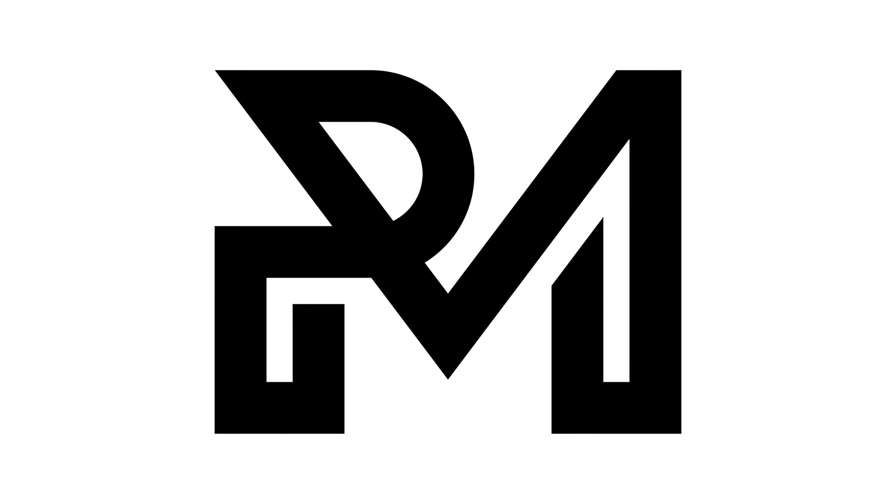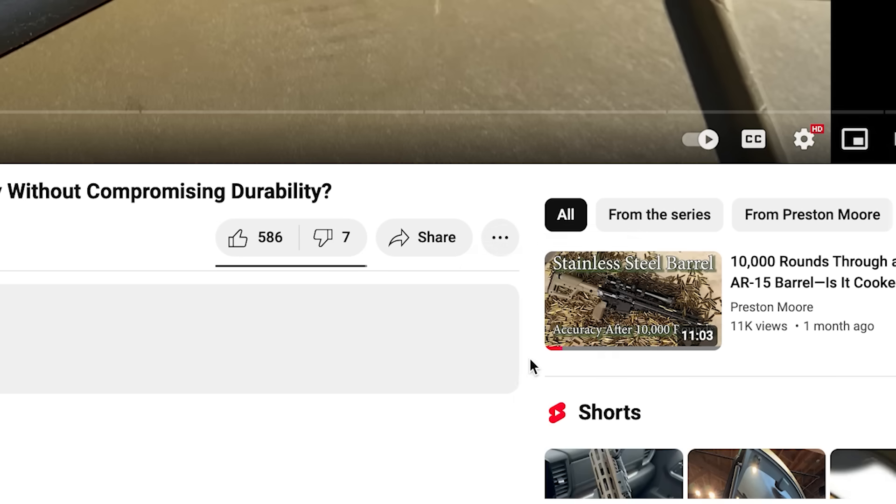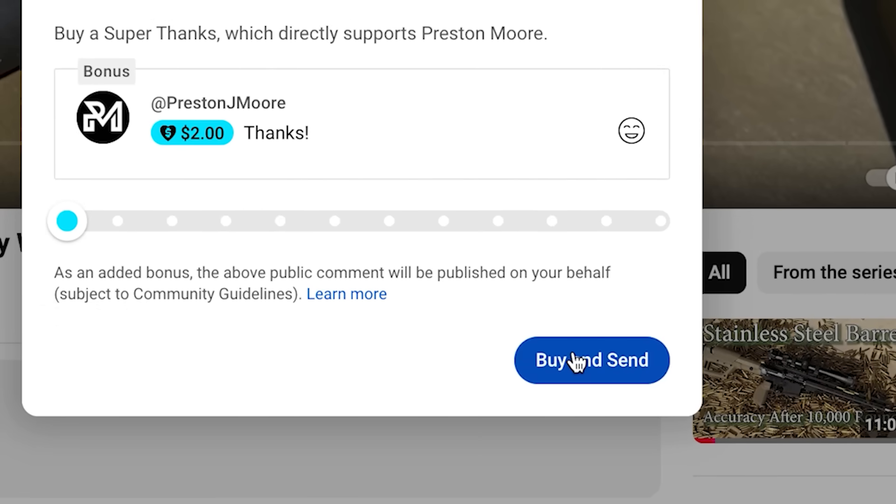Before moving on, thank you very much for watching. If you enjoy the content and found it useful, it would help a lot if you could tip the channel with a $2 super thanks so I can buy more ammo and equipment to help grow the channel.